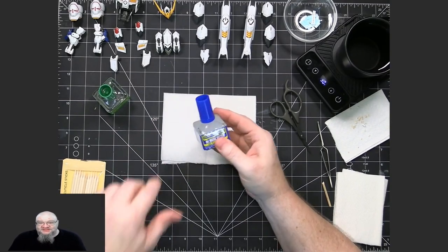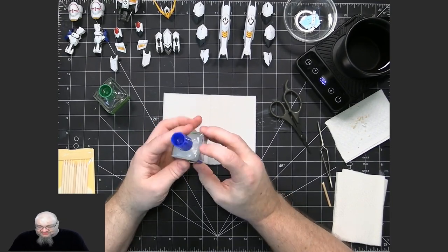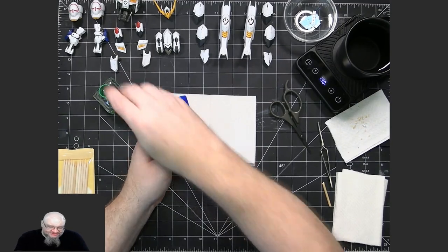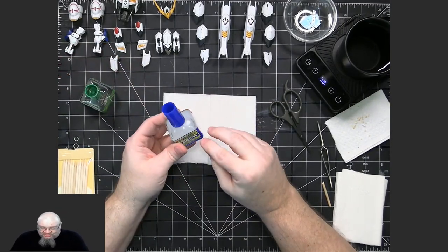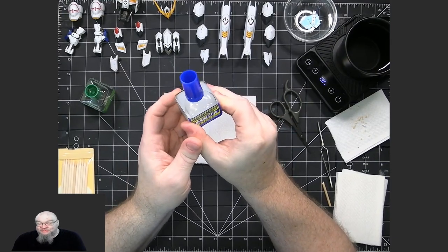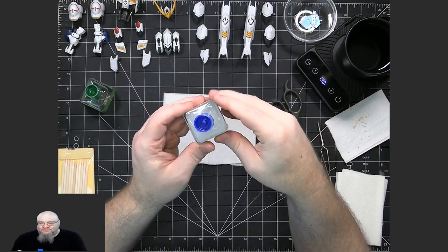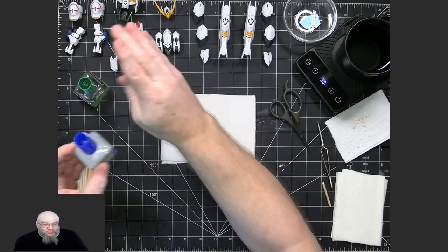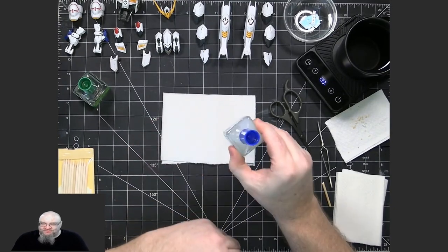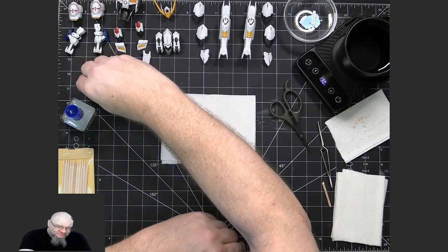Another tool to use is decal setter. This is a fluid that has an adhesive in it. What I use is Mr. Hobby's Mr. Mark Setter. The setter has a slightly cloudy color, as you can see. It doesn't dry cloudy unless you put a whole bunch on, so you use it limitedly and you sop up the excess. This is what you would apply to where you want to put the waterslide decal before you put the decal on. It acts as an additional adhesive and also helps it move around on the model to place it properly.